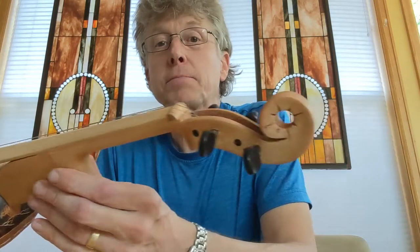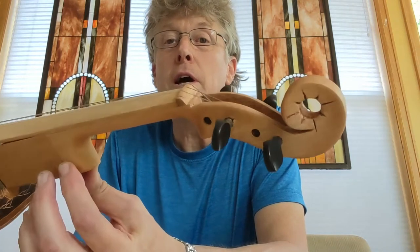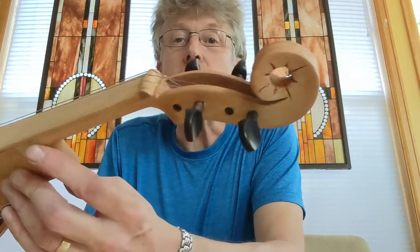I actually bought this neck from Hong Kong for a grand total of about $7, and cut the little scroll off and tried to make it a little bit less formal looking.